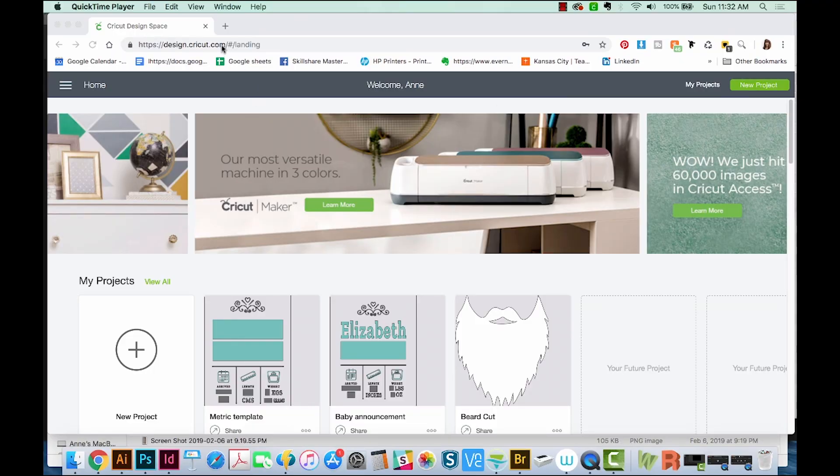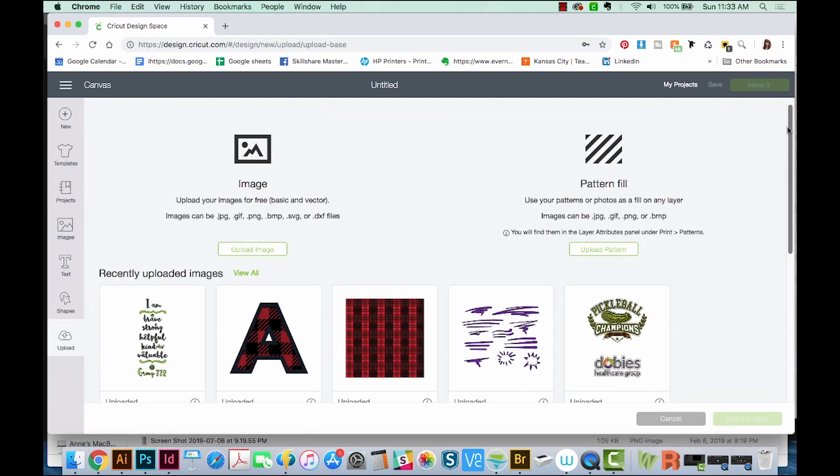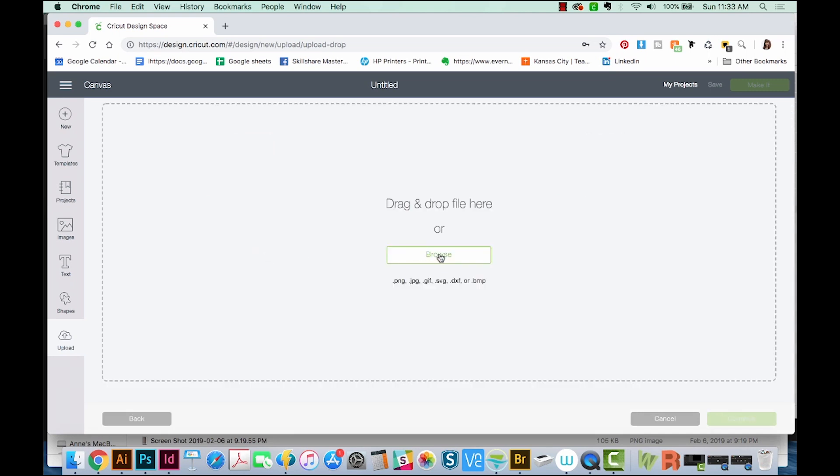Okay, so I've logged into Cricut Design Space, and I'm just going to go to New Project. And now we'll come down here to Upload. I've already downloaded the SVG file from my Etsy, so I'm just going to go to Upload Image, Browse.